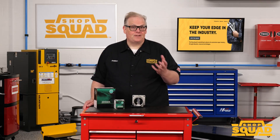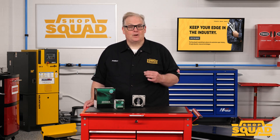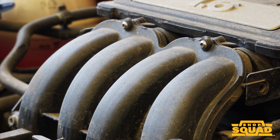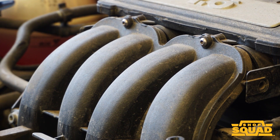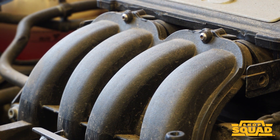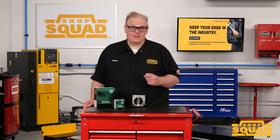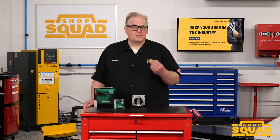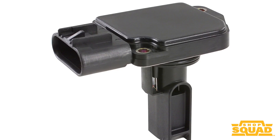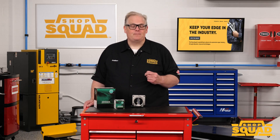On V6 and V8 engines with two banks, it is possible to have a single bank code or both bank codes active. In the case of a single bank code, pay attention to the intake manifold and any vacuum inlets situated on a specific intake runner, like the brake booster. If both codes are set, start at the MAF sensor and end with the oxygen sensor. A smoke machine can help you find those leaks of unmetered air.